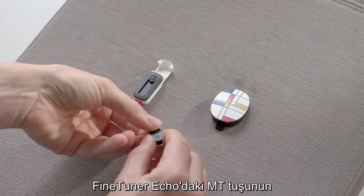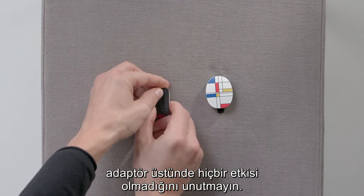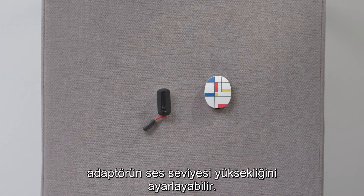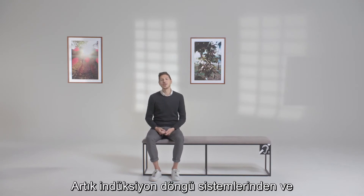Please note that the input selection key of the fine-tuner echo has no effect on the telecoil adapter. Your healthcare provider can adjust the loudness of the adapter for each audio processor program. Now you can enjoy using hearing loops and telecoil-enabled phones.